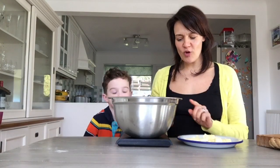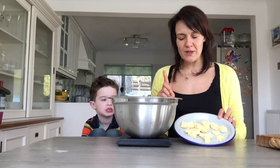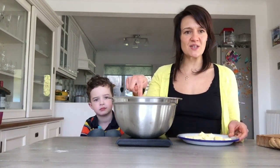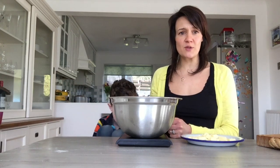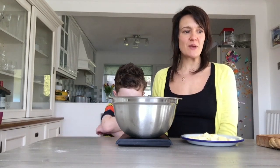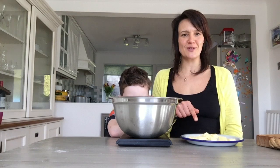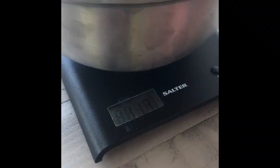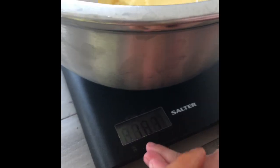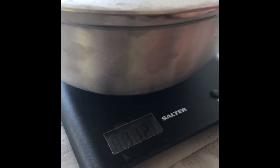We have got our scales on and I have cubed the butter. We need 110 grams of butter which Edward is going to start putting in the bowl. When you're doing this with an electric scale, you put your large bowl on and then hit zero to make the measurement more accurate — so we don't include the weight of the bowl. Edward checks the scale and we have 112 grams of butter, which is fine.